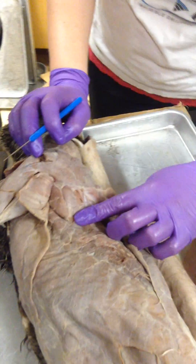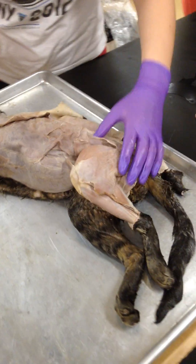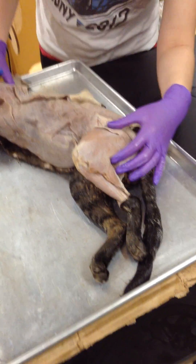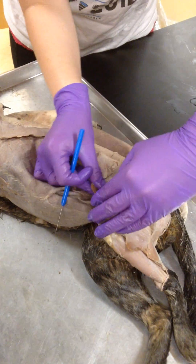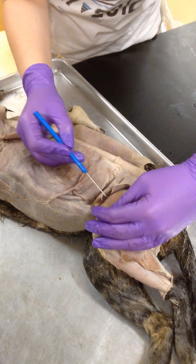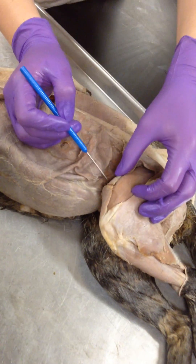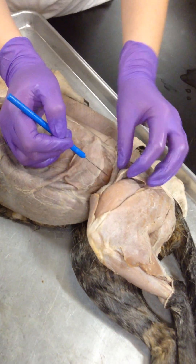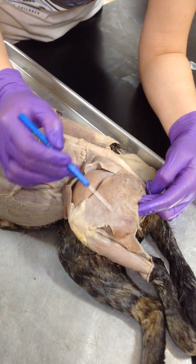That's not a muscle you need to know. And then we go down to the leg. On the outside of the leg, you have — see it? This right here, going down to the knee — that's your sartorius. And then right here, this big thing, that's your biceps femoris.